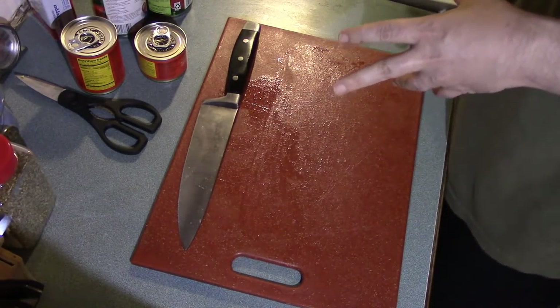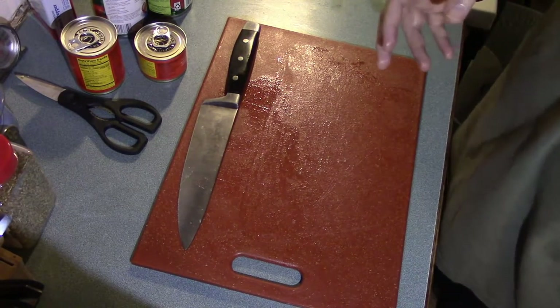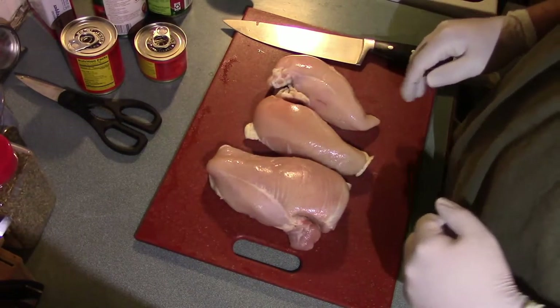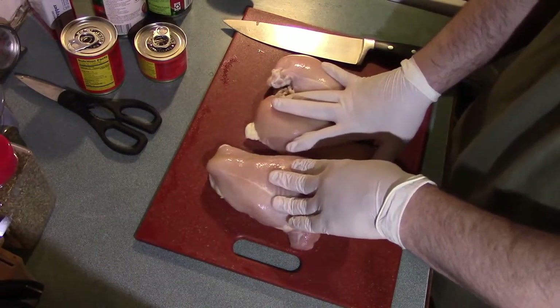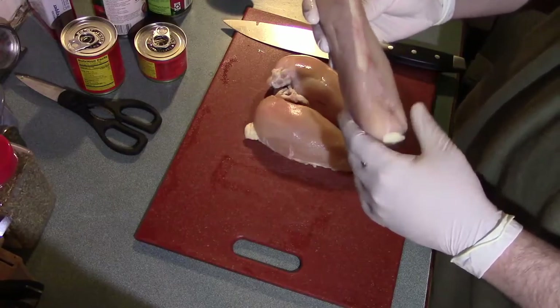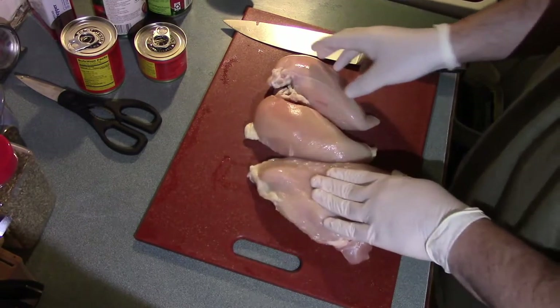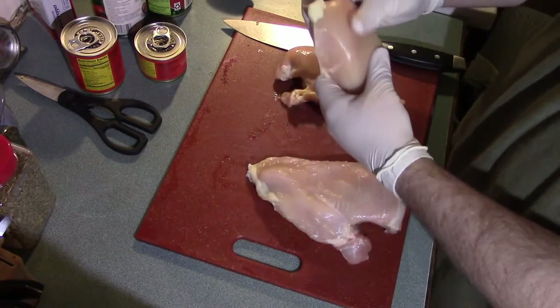Now we're on to the next step. I'm using half a package of bacon and I'm just going to give it a nice little slicing. The bacon came to 9.3 ounces or 264 grams, and on to the next step.